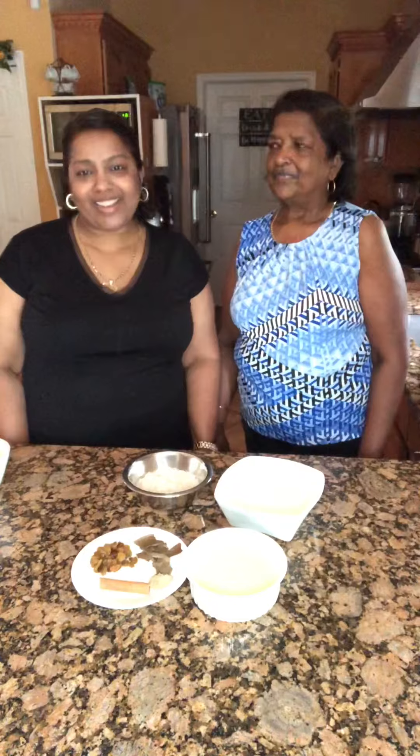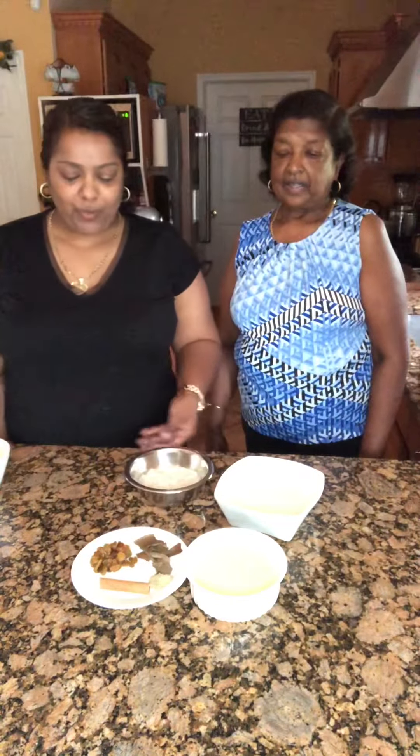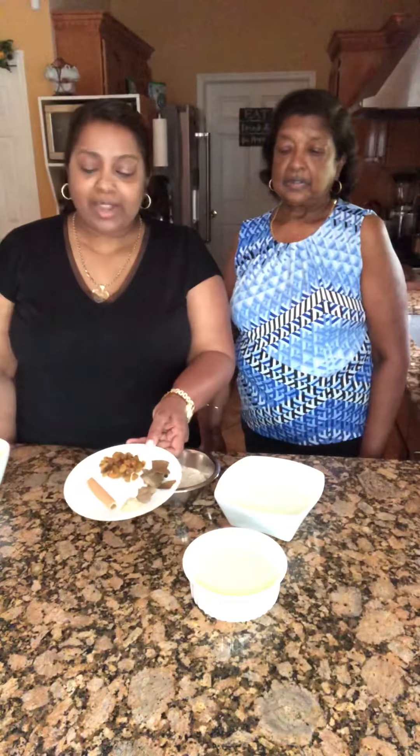Hello, good day, welcome to Coolie's Bullies channel. Today I and my mom are going to make some sweet rice. We're using basmati rice and we're going to be boiling it with a bay leaf, cinnamon stick, and eliche.